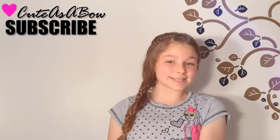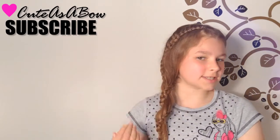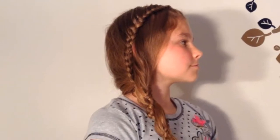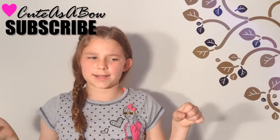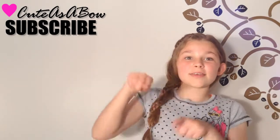Hi my wonderful subscribers, it's Olivia. And today's hairstyle is going to be the carousel braid. I like the fact that it starts from the top of your head and the braid actually wraps around your hair. So technically it's an updo, but your hair is down. Anyway, let's get to the hairstyle.